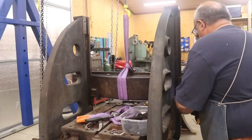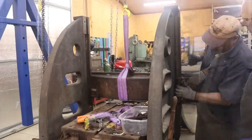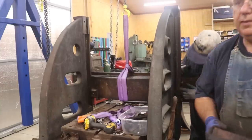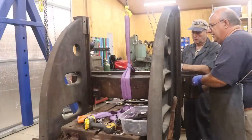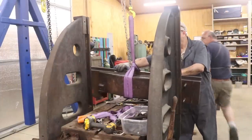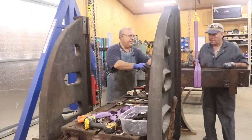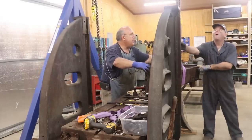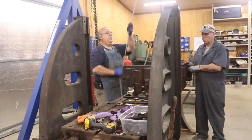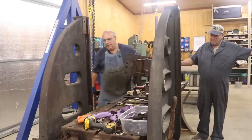Once that clamp is off, the entire cross member becomes free. We'll see it get loose here. A little persuasion with a lead hammer to get that clamp out of there, and now that whole assembly is free. With the gantry crane we can manhandle it and get it out of there. We're going to basically get that part out, move it over, and get it on the table out of the way. This gantry crane is doing an excellent job of helping us manhandle these big heavy pieces.